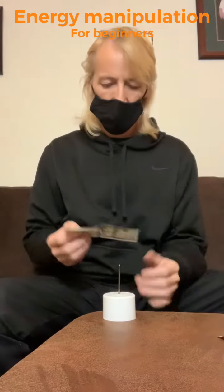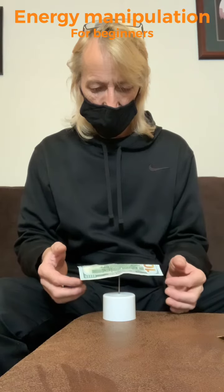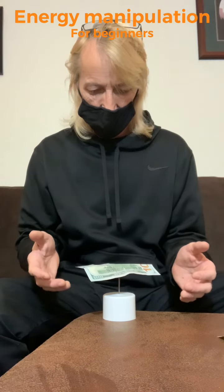Welcome to Energy Manipulation for Beginners. Today's experiment, I made a $100 bill PSI wheel, inspired by galactic mastery.